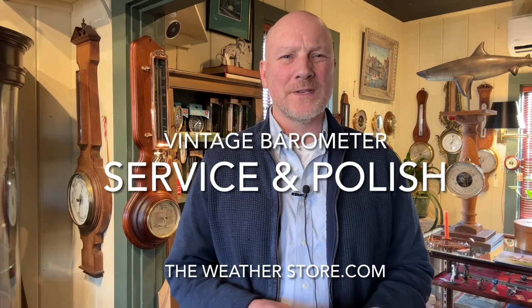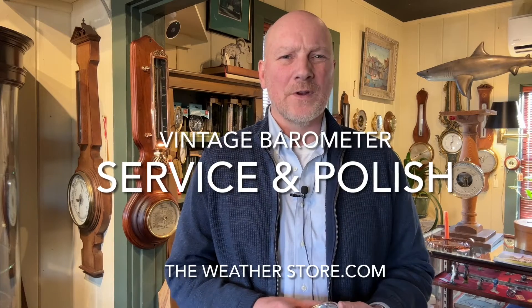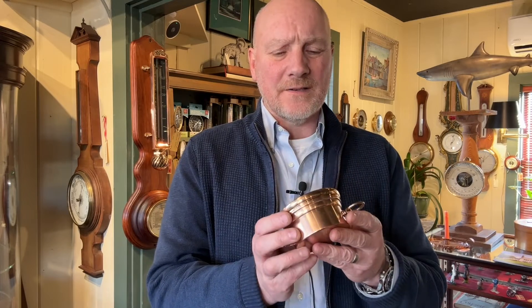Hi, it's Park Madden from The Weather Store in Sandwich, Massachusetts. Today we're going to do a video on how I restore, service, and clean a nice little barometer here. I'm going to take you through it as I show you the various steps that we do here at The Weather Store to not only service the barometers we offer for sale, but also when people send us their barometers that need some work and cleaning.